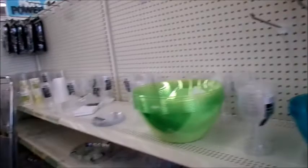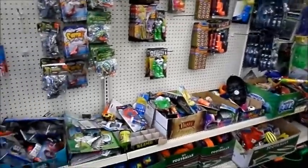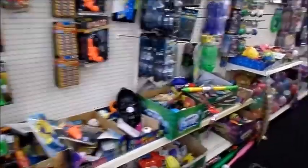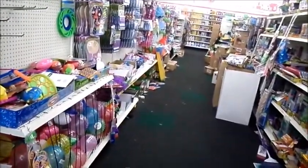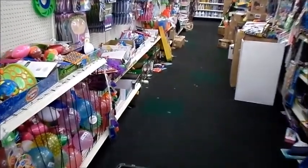I just want to show you something, you guys — I can't stand this. It drives me nuts. Look at how this aisle looks — look at the floor. This is disgusting. It just discourages me from shopping. It discourages me from wanting to spend my money here.